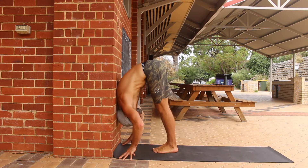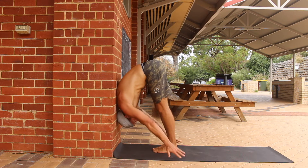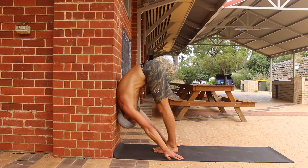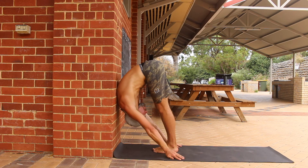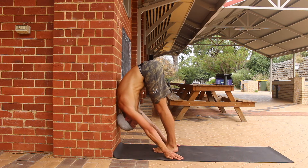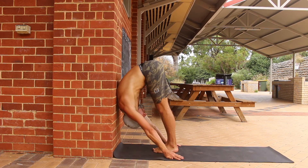As the name suggests, the back to wall leaning pike stretch has you leaning against the wall in a pike position. During this stretch you must keep the legs straight and keep the heels of the feet firmly on the floor. The intensity of the stretch is dictated by how close you place the feet to the wall and how far down the wall you can move your torso.